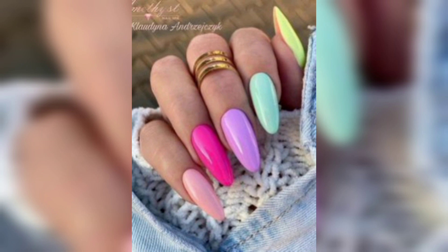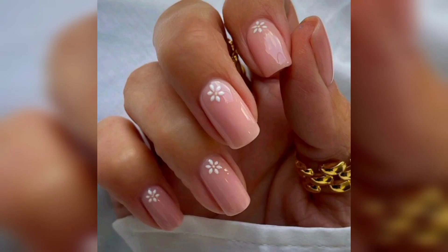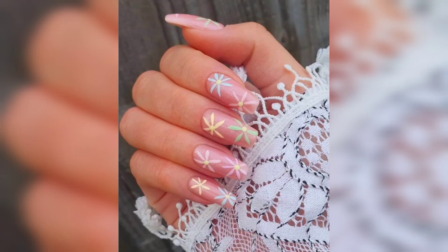First of all, pastel colors. Soft pastel colors like light pink, lavender, mint green, and light blue are perfect for spring. You can go for a single pastel shade on each nail, or mix and match different colors.